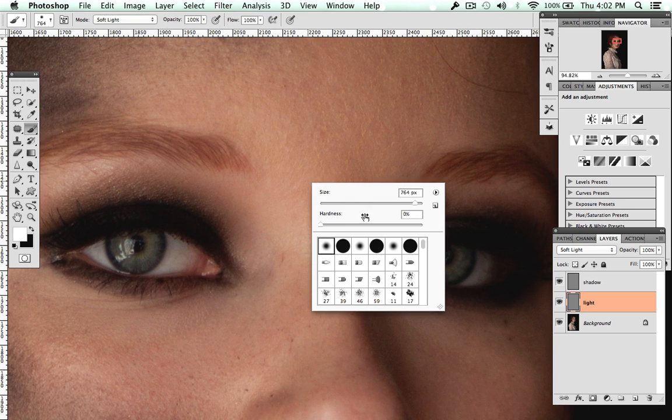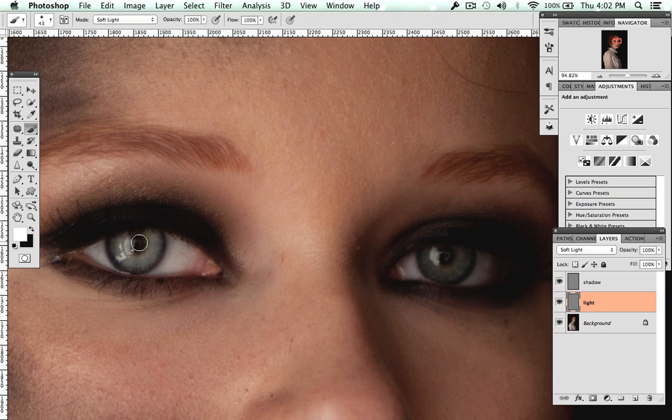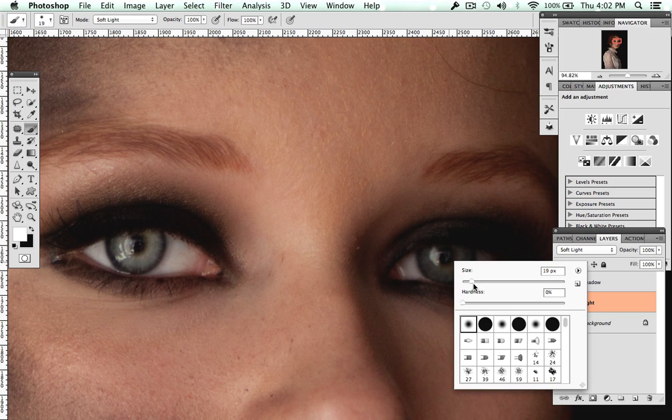The first thing I do is go around the iris of the eye and highlight it. Obviously this is really extreme, but you can always just bring the opacity down. I'm also going to whiten the whites of her eye.